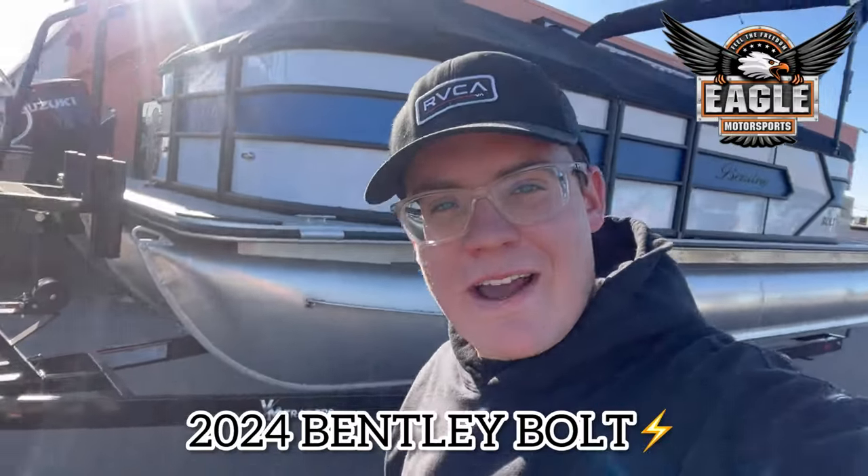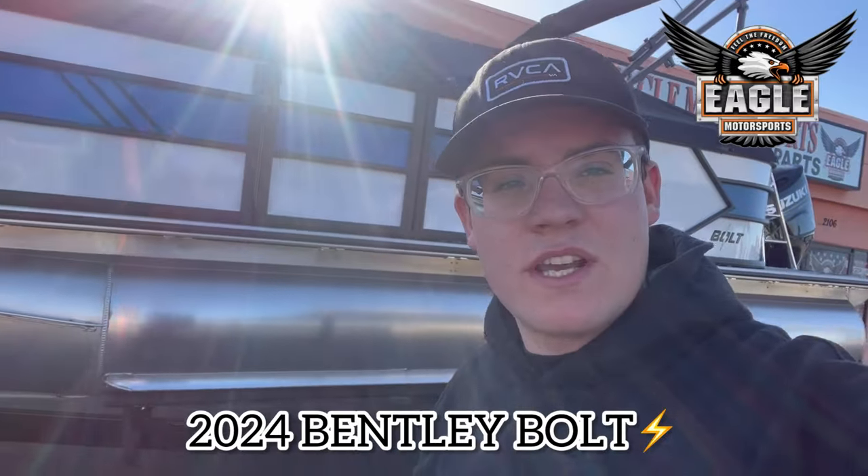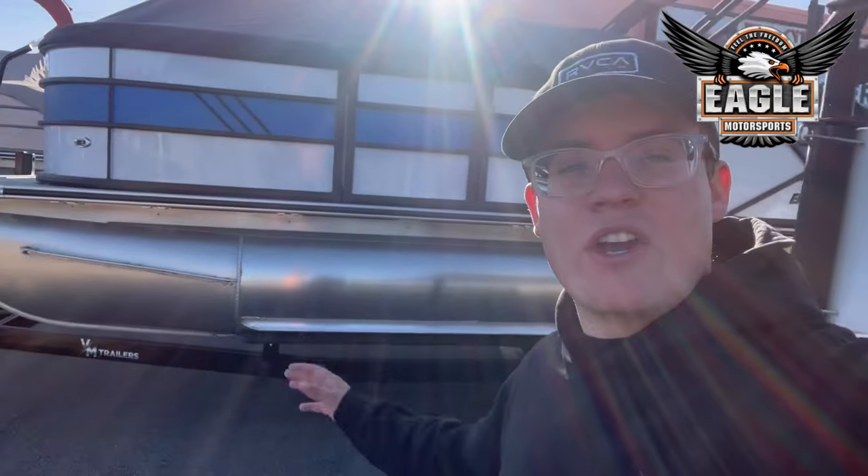Hey guys, it's Johnny Tico Motorsports and today I have a really exciting video for you. This is going to be a 2024 Bentley Bolt. This is a 20-foot tri-toon with a 150 horsepower motor. This unit is designed for speed, so it's roughly a 40-45 mile an hour boat, plus some. This is a really awesome unit at a really affordable price. Let me show you guys around.